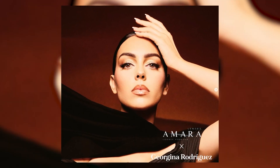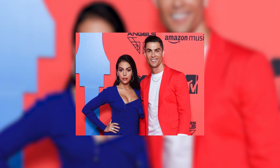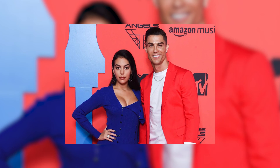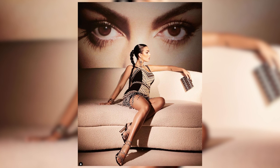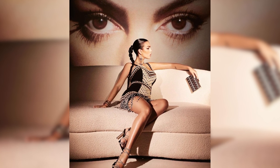This collection is in collaboration with the gorgeous Georgina Rodriguez, who is actually married to the very famous soccer player Cristiano Ronaldo. So if you know Cristiano Ronaldo, this is his wife, and she collaborated with Amara contact lenses. I'm just very excited to try out this collection, so let's get started.